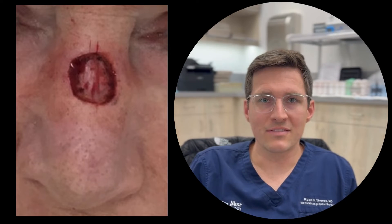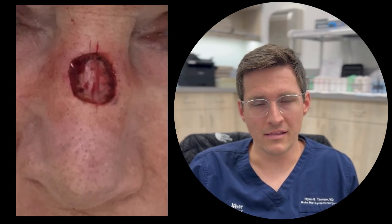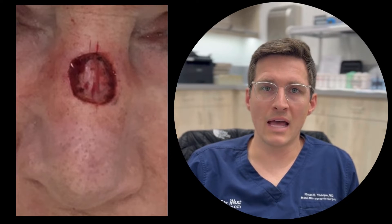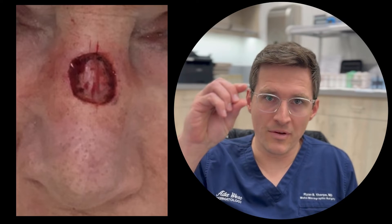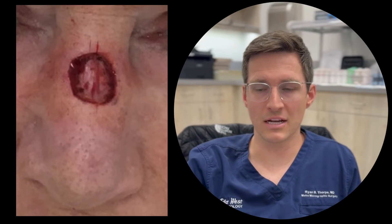You can see that we've taken that first stage — we took out the tumor, and then we also took all the way around that margin and underneath. With melanoma in situ in particular, the melanoma cells can go down hair follicles. So even though it's stage 0 and only in that top layer called the epidermis, there can still be extension deeper because the hair follicle is continuous with the top layer of skin. You make sure you get that all out to give yourself a good chance at a cure.